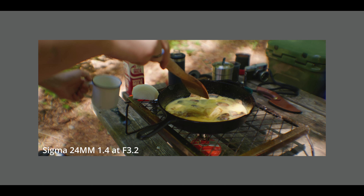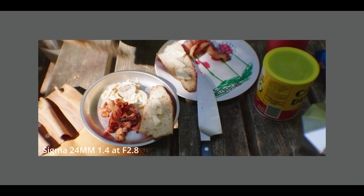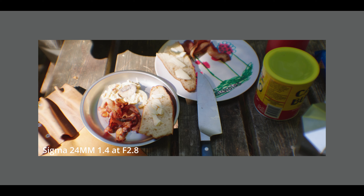Overall, I really appreciate the look of this and I could see using different lenses with it. But right now, I really think the Sigmas pair the best with it.